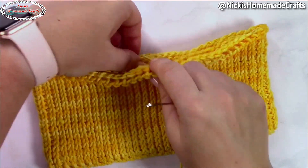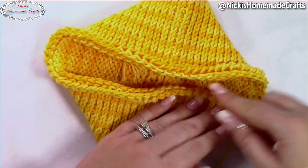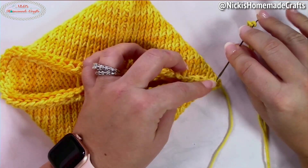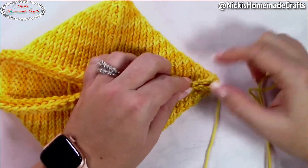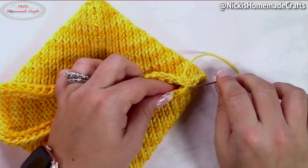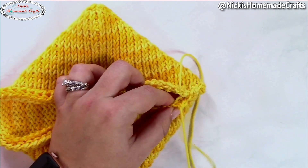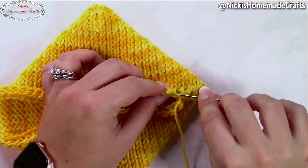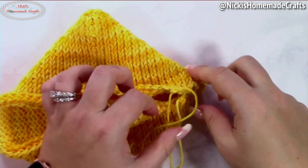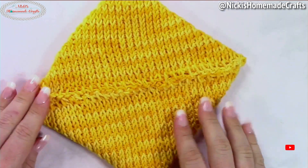Once you've reached the right dimensions, stop roughly in the middle of one of the sides. Take the piece and fold it inwards, then sew the center together. You can do slip stitches or use a needle to go back and forth — the mattress stitch is the cleanest option. Run your needle on one side, pull through, then go to the other side, zigzagging back and forth until it closes up neatly.